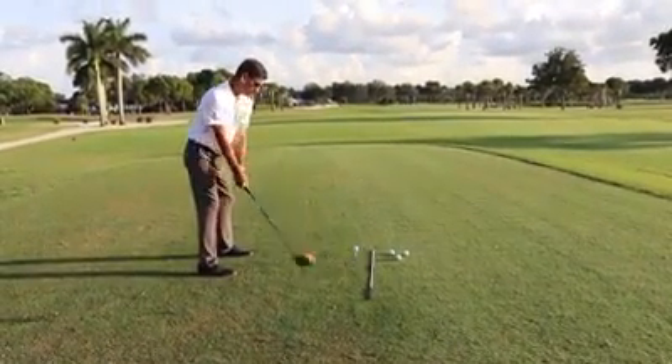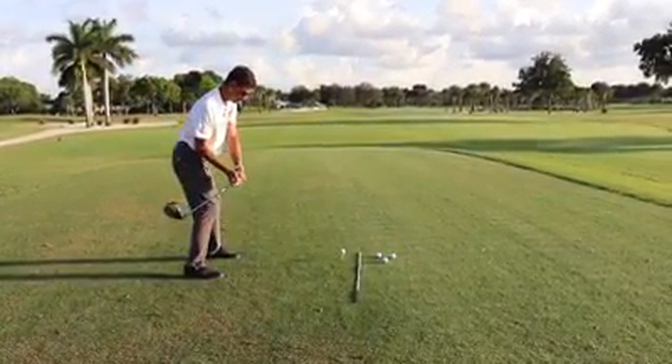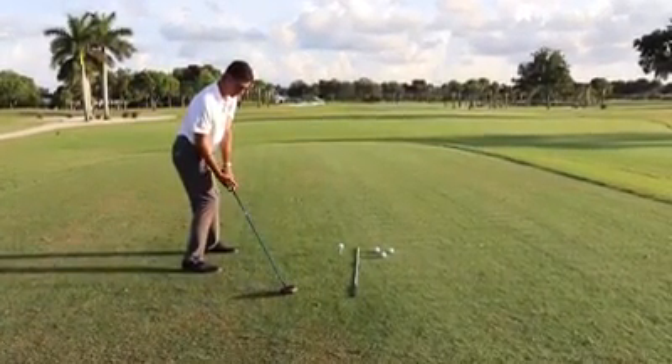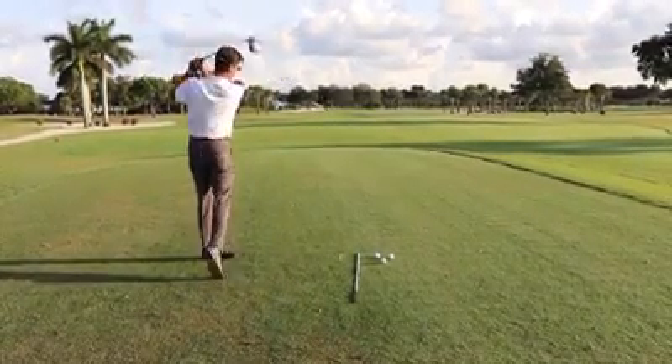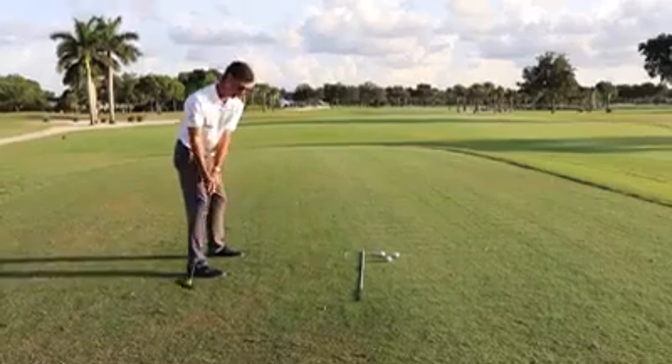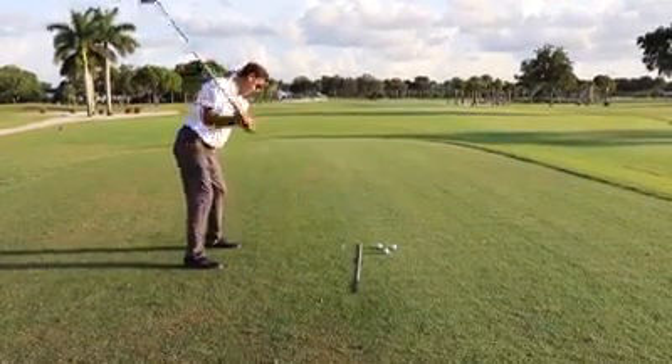So we set up, we get up to the top of our swing, we bring the club down, we set it on the ground right here, and work on that position right there. That right there is going to help you feel the club go this way and not this way.